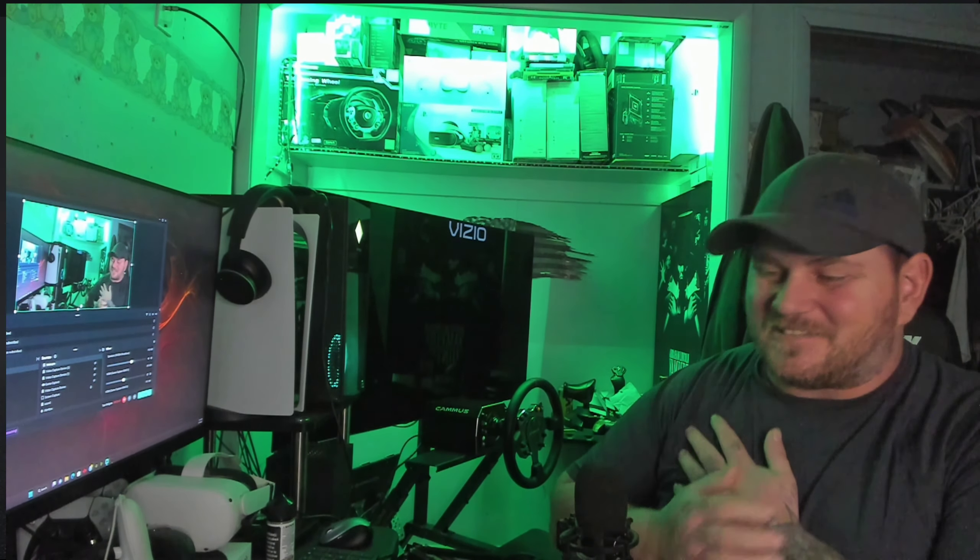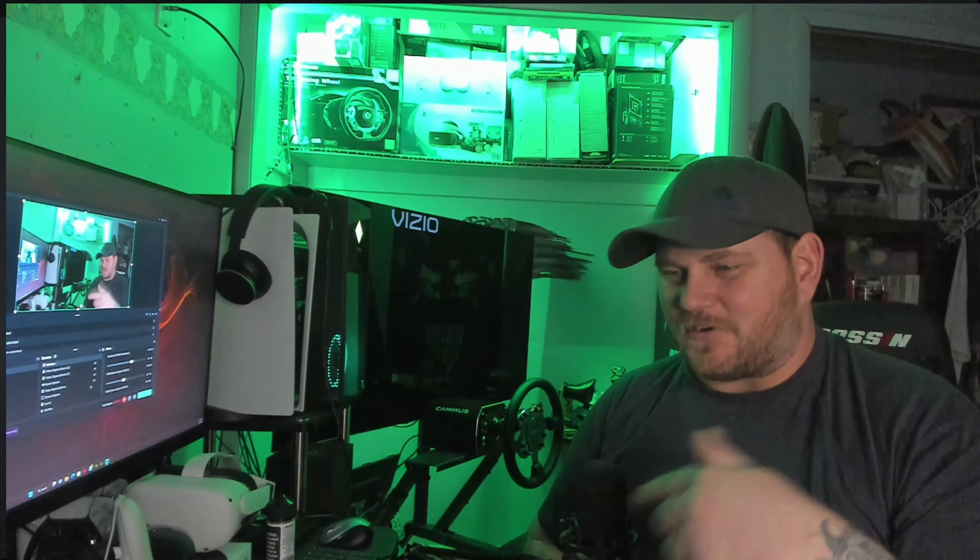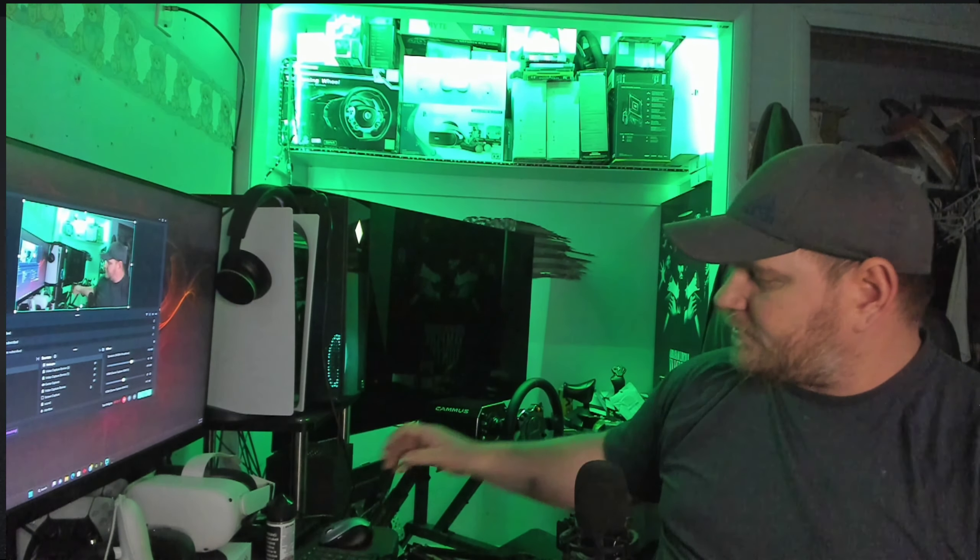I was playing Assetto Corsa, hitting some tracks on the Nürburgring in the C7R or C8R, and this thing just feels so incredible. They're reaching out to small channels like mine — you haven't seen any of the bigger racing channels covering this Camus DD, and the fact that they took a chance to send it to me is pretty cool. Yes, I do recommend this product over any belt-driven or gear-driven wheel setup on the market right now.